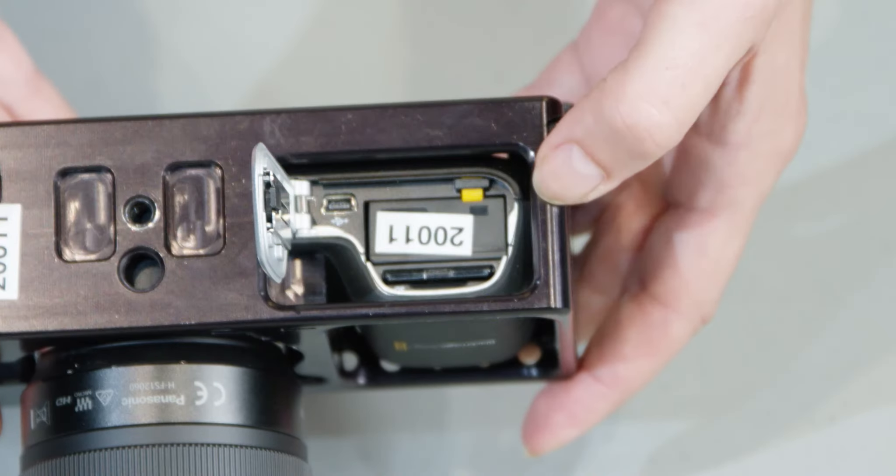On the back is the battery cover, and inside you'll find a lithium-ion battery, a media card, and a USB mini B port.